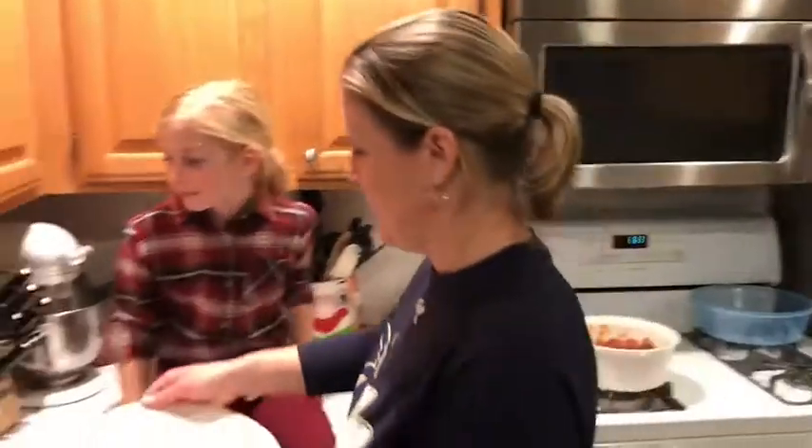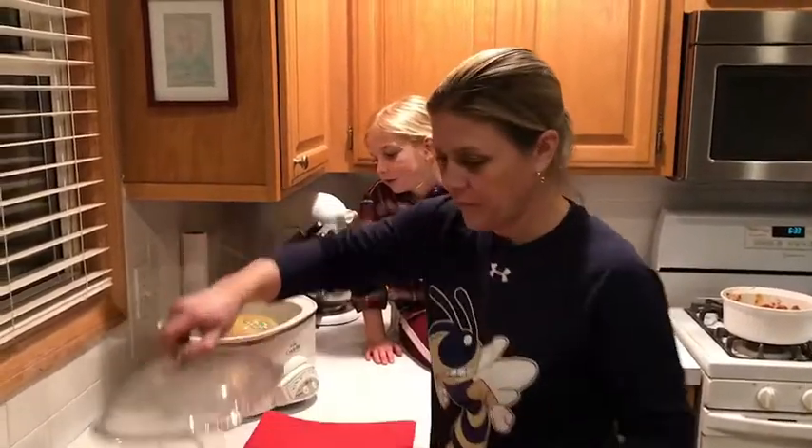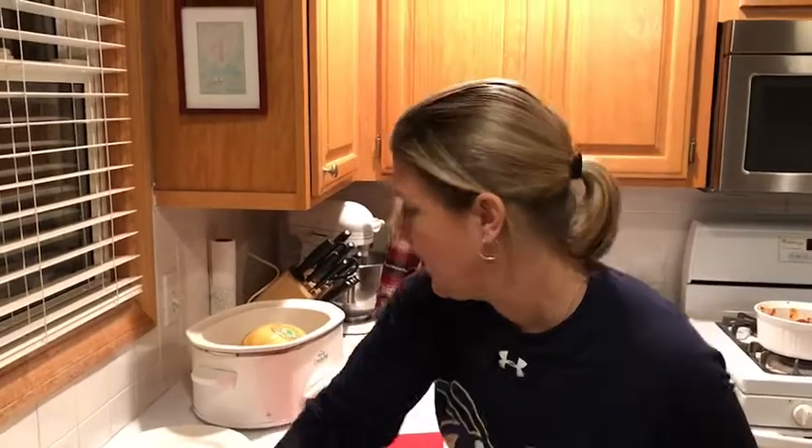So we are going to — taking this out — take this spaghetti squash. It's been in here for eight hours. Well, more like six, maybe.